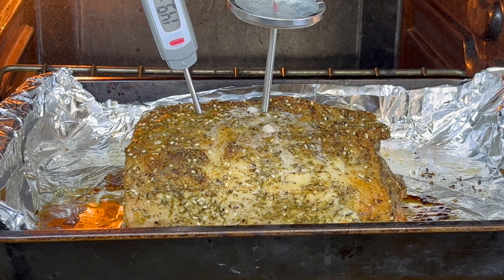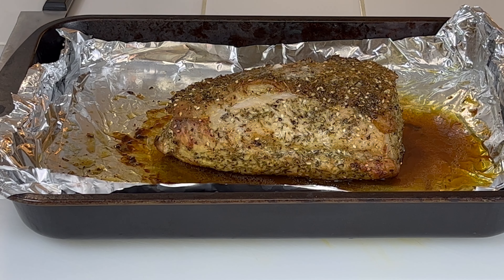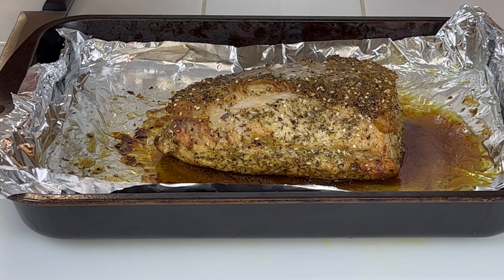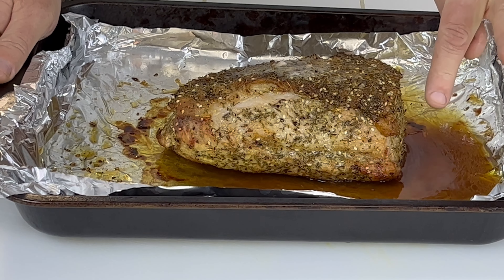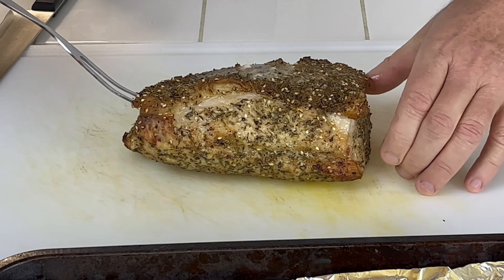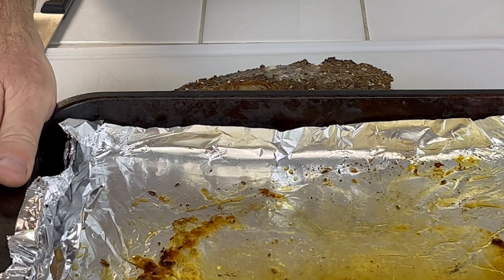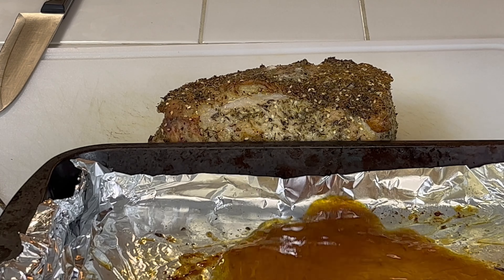I thought it was going to take a little longer since it's a three pound roast. Total cook time was one hour and we're sitting at about 145°F. My digital thermometer was going haywire on me so I also used an analog just to double check — you don't want to eat raw pork, that's a bad thing. I think 150°F is perfect. It did make some juices — I'm going to pour those on top of the roast when I plate it.